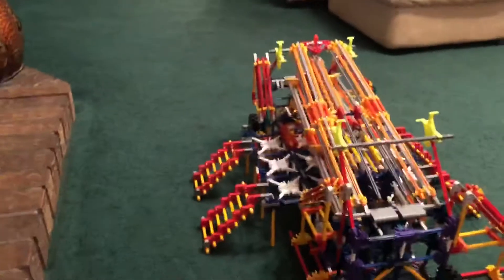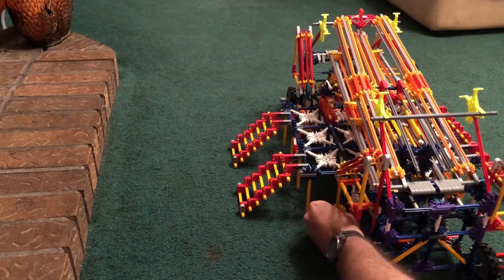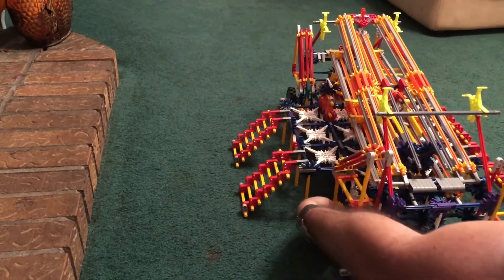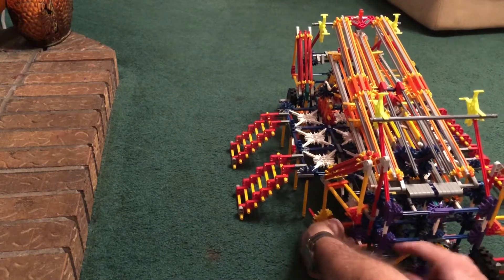Now it's time to do the ones on the back side — same thing as the front. I just unclip and bring them around.